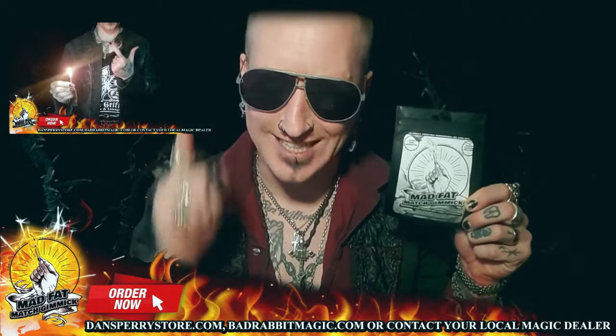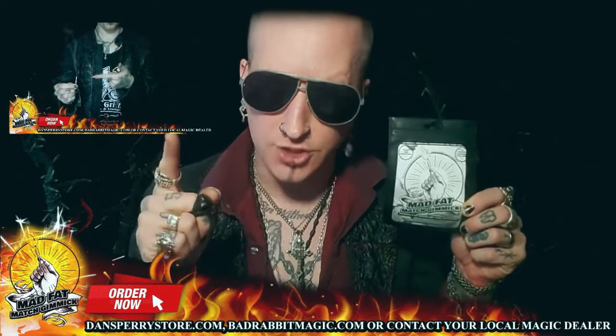Order yours now at DansFairy.com, BadRabbitMagic.com, or contact your local magic dealer and get one today before someone else does.